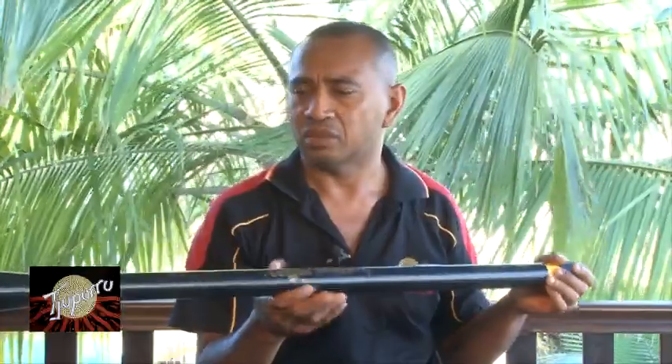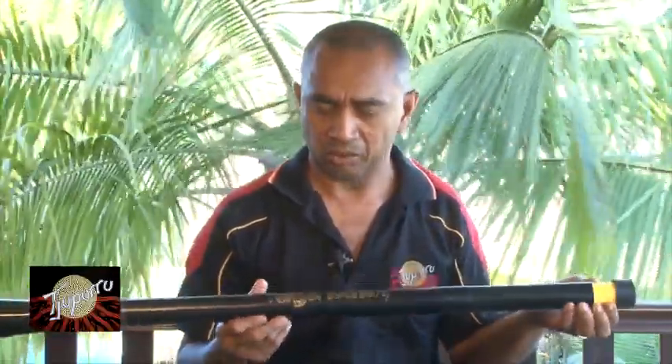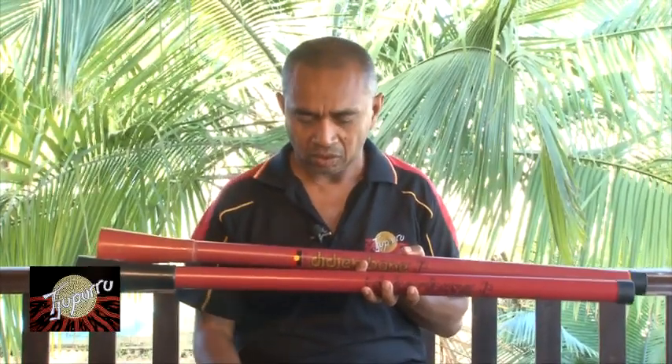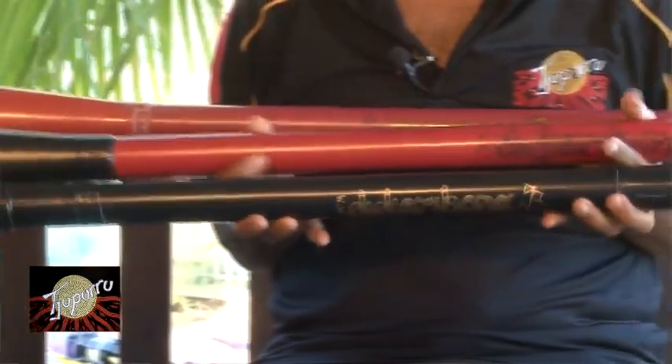Coming up with this instrument has given us the opportunity to express ourselves, as Dig plays a little bit differently. This is actually a 1997 model. This one's about the 2003 model, the Mark II, and the Mark III, which is the one you'll see me on stage, is nowadays performing on.